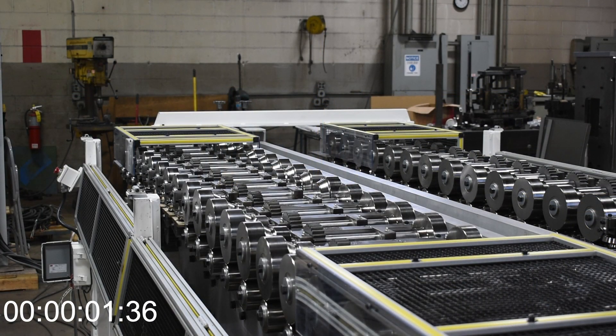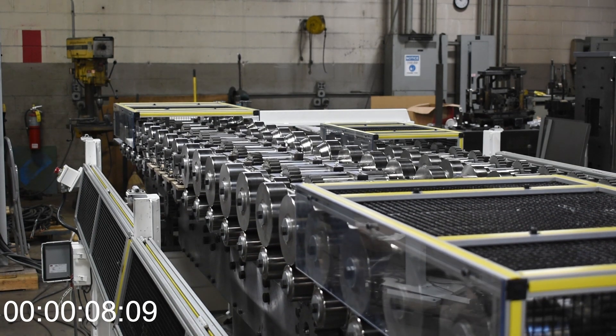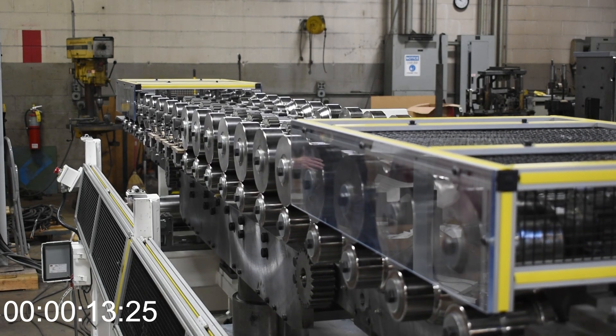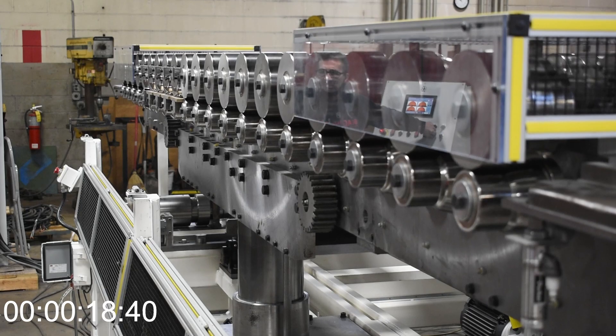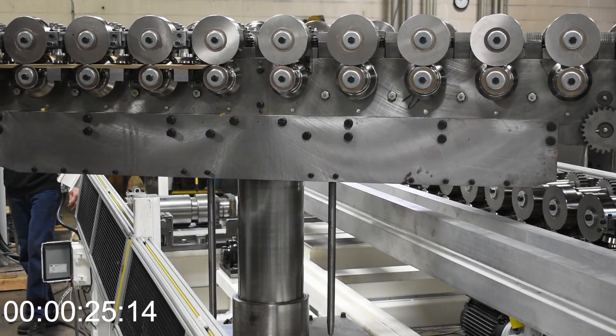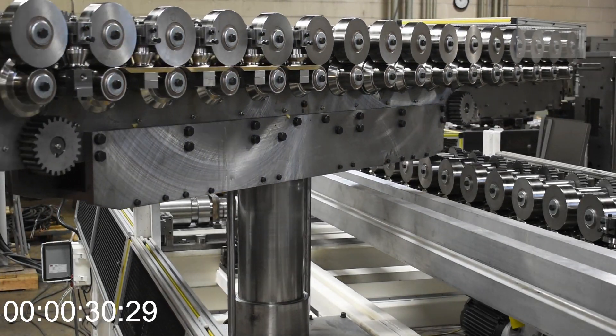A second quick change option — one that can be incorporated into the same machine as the lateral motion feature — is a forming head that mounts two sets of tooling. While one set is inboard and in use, a second set is outboard and ready to go. To exchange the tooling sets, the operator lifts the forming head, rotates it 180 degrees, and lowers it back into the machine.